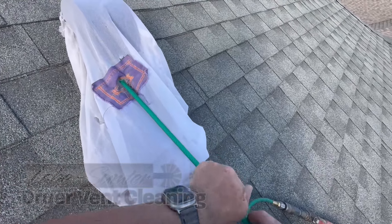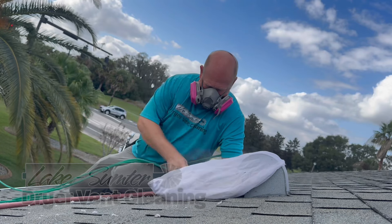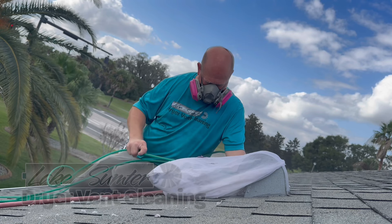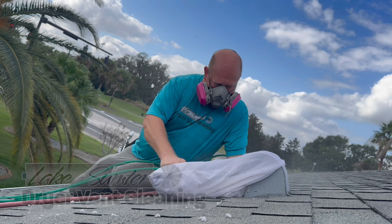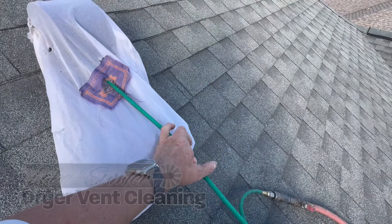As I clean that gooseneck, there will be some positive airflow from my side and negative airflow on the dryer side coming through, and that's not a bad thing. There is a reservoir for lint inside the dryer, and that airflow can help agitate that lint, which helps clean the entire system better.